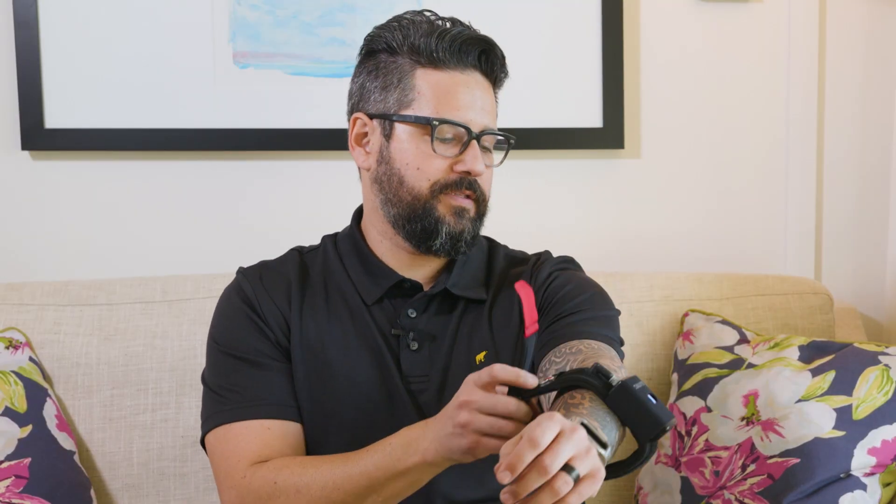Now it's time to place the bands. If you're not sure how to place the bands or where, please refer to the other band placement videos available on the website. The B1 bands are placed the same as the other Katsu bands. Make sure that the wearable unit is to the outside of the arm if you're using them on your arms, and to the outside of your leg if you're using them on your legs.